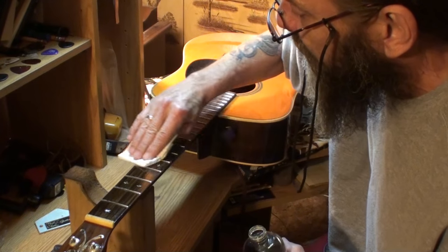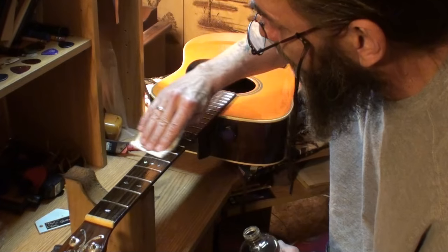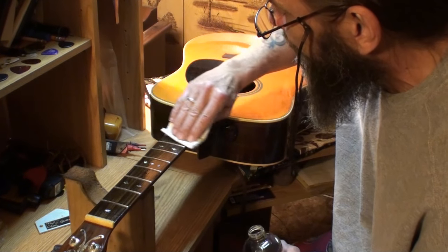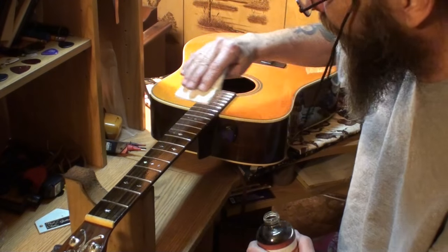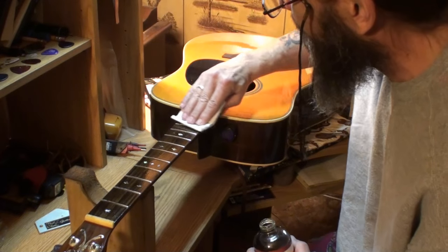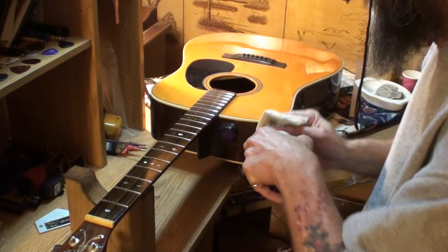Some people were concerned about it collecting dust — no, it's not going to collect dust once it's dry. Get up as close to the frets as you possibly can. With fretboards, I always want to sand across the grain instead of with the grain. It's easier, and it also allows some of that sanding dust to get down into those open grains and fill them with something to keep the elements out.